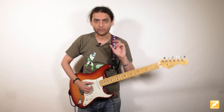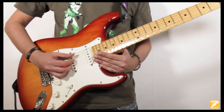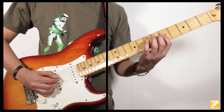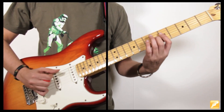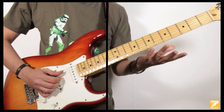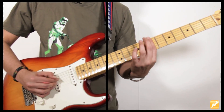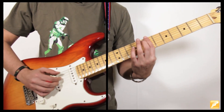Vamos a verlo un poquito más cerquita. En el La séptima comenzaremos alternando los bajos. Cuidado con la mano derecha, esto puede tener un poquito de truco. Importante: el mute. Para el Si séptima haremos exactamente lo mismo, pero el bajo siempre va a estar anclado en la sexta cuerda. Añado el movimiento de la tercera menor a la tercera mayor, y con el dedo 3 toco el resto.